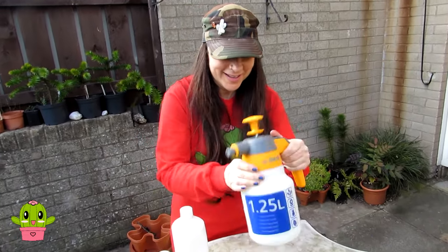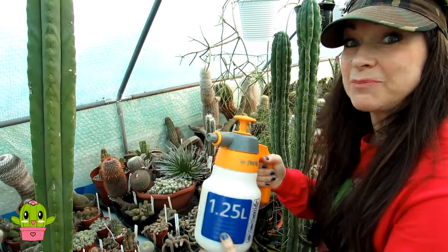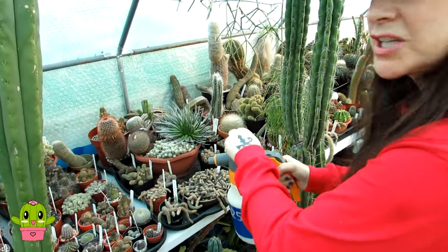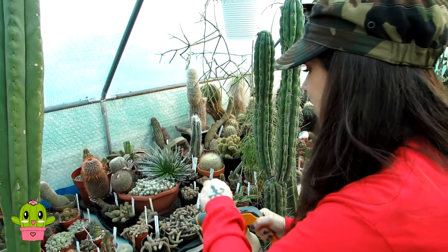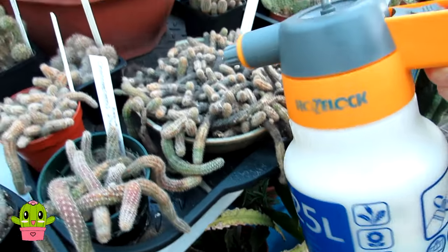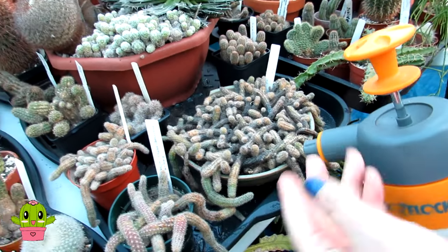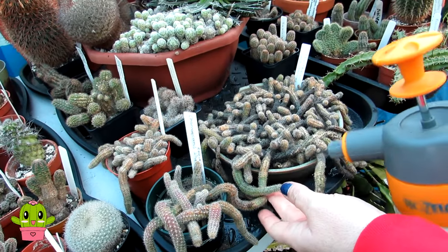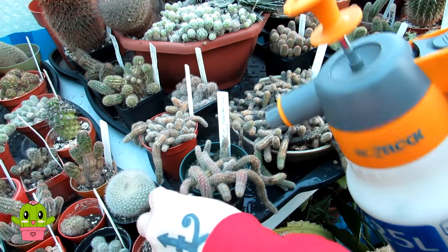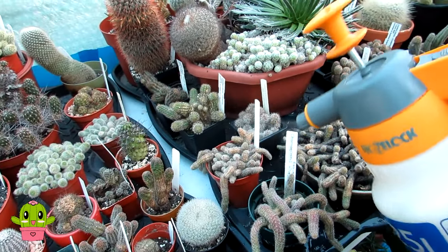Give it a really good shake and now I'm ready to spray the cactus. Every couple of minutes while spraying, give it a good shake because the oil and the soap needs to be thoroughly mixed. You want to make sure you thoroughly spray all of the cactus — all the stems all the way around. I also like to spray the trays as well because neem oil is particularly effective against spider mites, and spider mites like to hide on the trays. What's also great about neem oil is it acts as a fungicide too — completely harmless to the plants as long as you spray it away from direct sun.